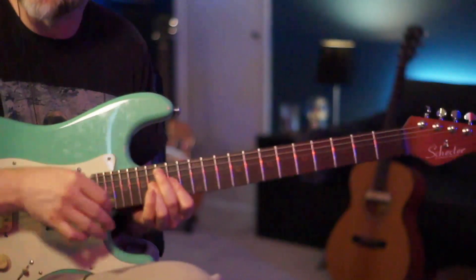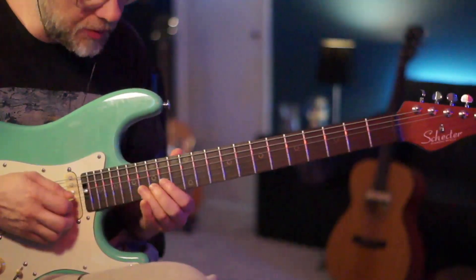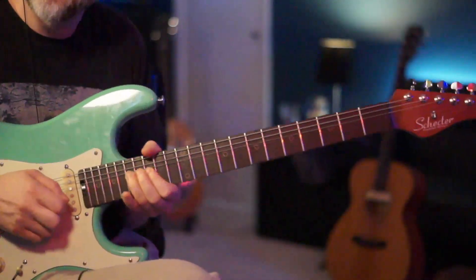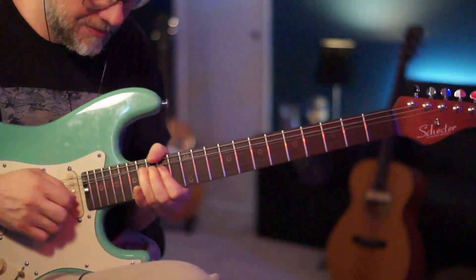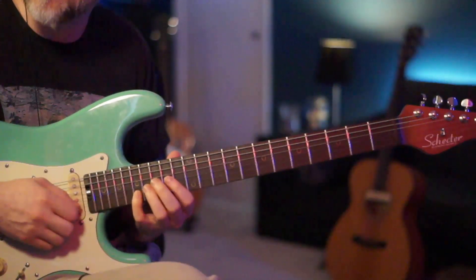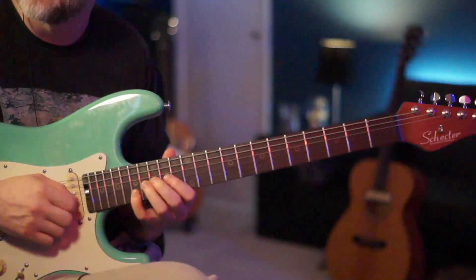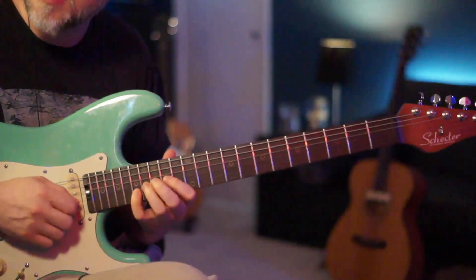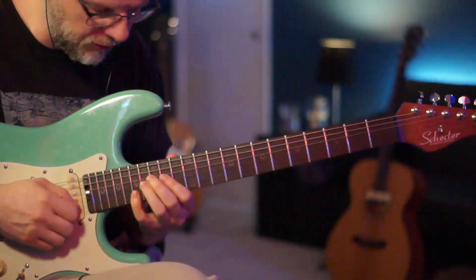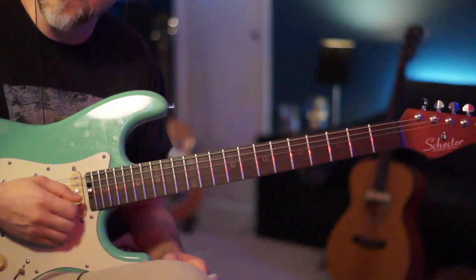We're going to stay right here on the 16th of the G for just a sec — he's going to over-extend this bend, almost like a step and a half, and then a couple more full bends. It's kind of like a vocal inflection thing. Then we're going to catch the 17th of the B, pick that twice, come right back to the 16th of the G, give that a bend and a release, then to the 14th of the G, and right to the 16th of the D where we started. So all that together.